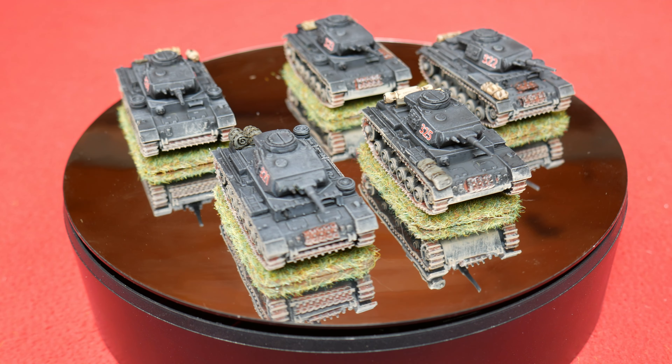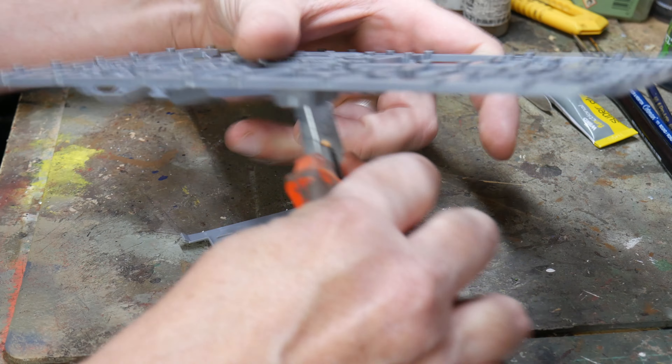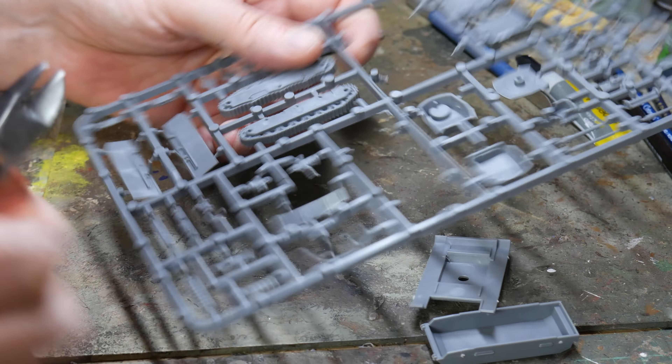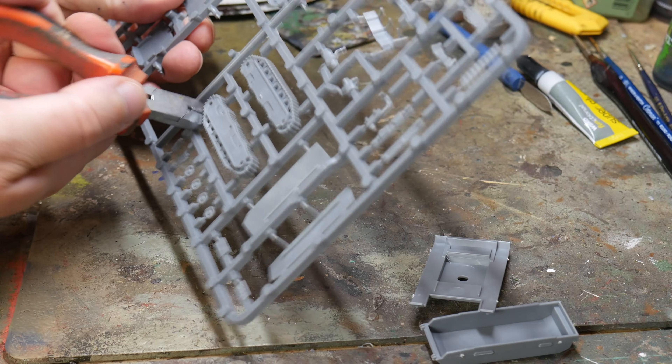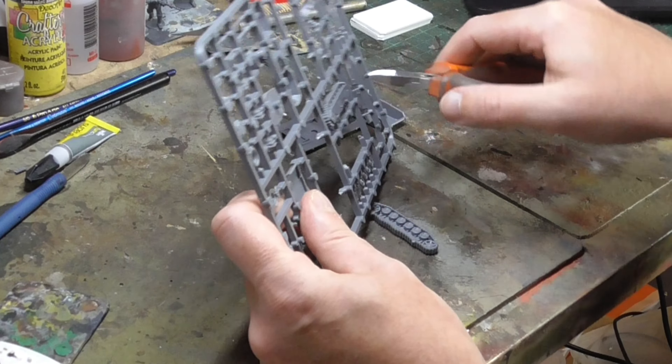I'll put a link for all the products I use in this video in the description below. The first thing to do is decide on your variant, and then pay very careful attention to the coloured guide on the instructions, as this tells you exactly which parts you'll require for that type of tank.